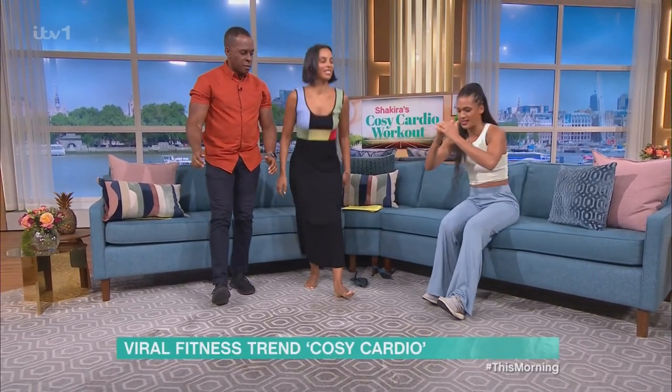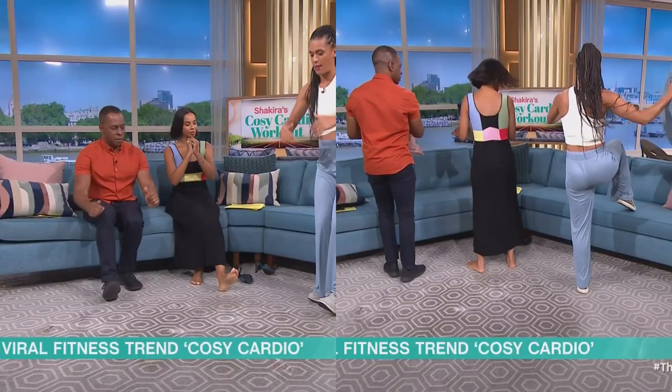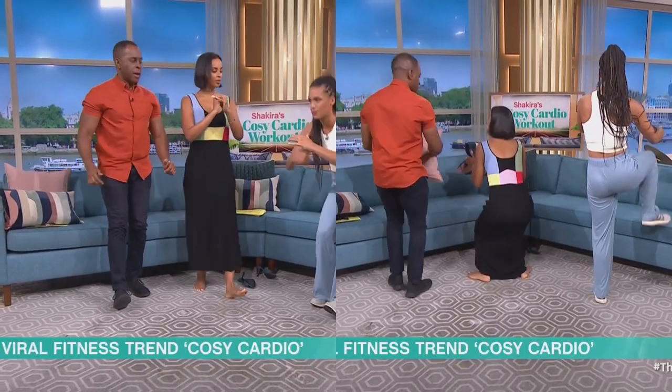Exactly, there we go. And then we're going to sit back down. You're going to push through the heel of that back foot, so you should feel that working and supporting.